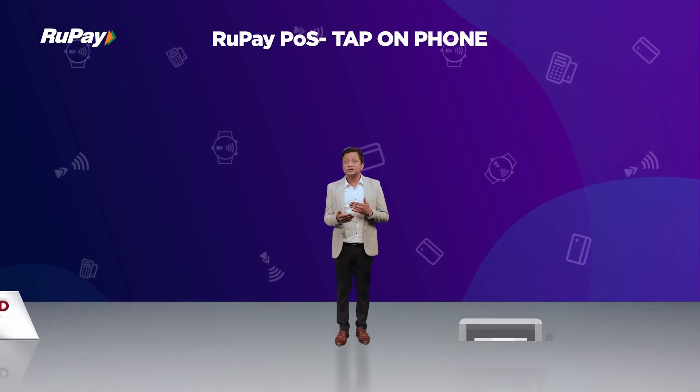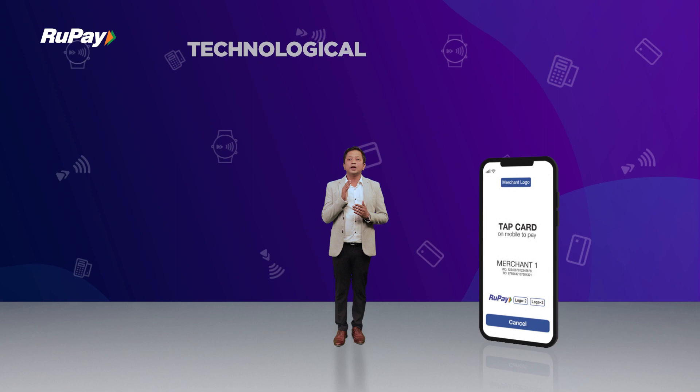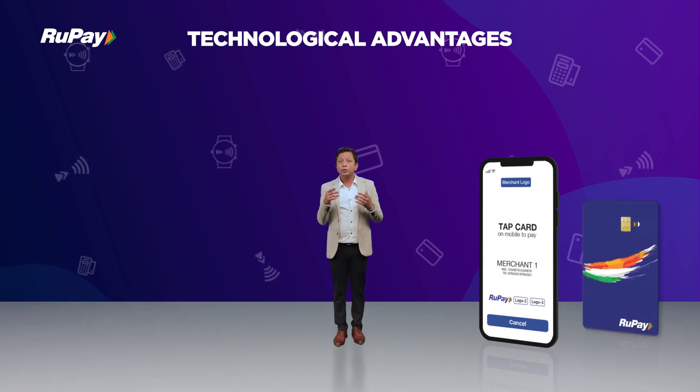To magnify merchant acceptance into upcoming segments, RuPay has been working to derive new innovation through the Tap and Phone RuPay POS solution, which allows merchants to accept payment from RuPay contactless cards directly on their NFC-enabled mobile devices via a software-based payment application with no need for any additional connected hardware.